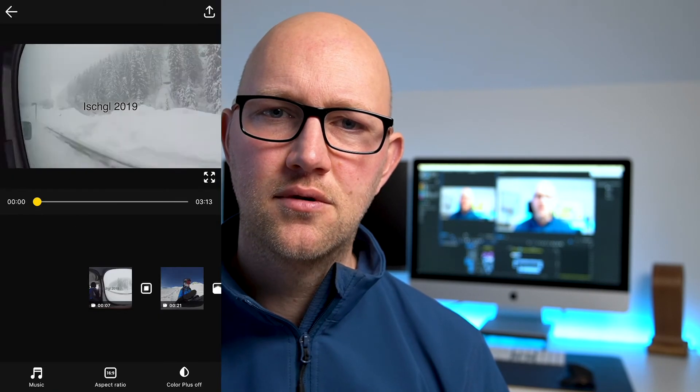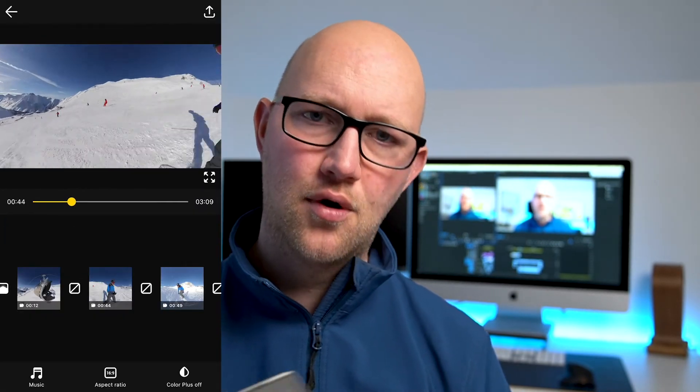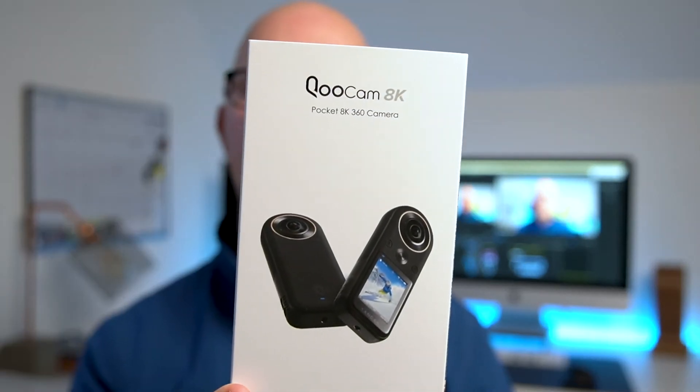I hope you found this helpful. If you did, please leave a like and subscribe to the channel for more content. I'm going to be doing a review of the Qoocam 8K, a new 360 camera I've just received, putting it against the Insta360 ONE X and the GoPro MAX. I'm also hoping to get my hands on the new Insta360 camera once it's released. I'm going snowboarding at the end of January and will try to take at least one or two cameras with me, so please do subscribe and I'll see you in the next video.